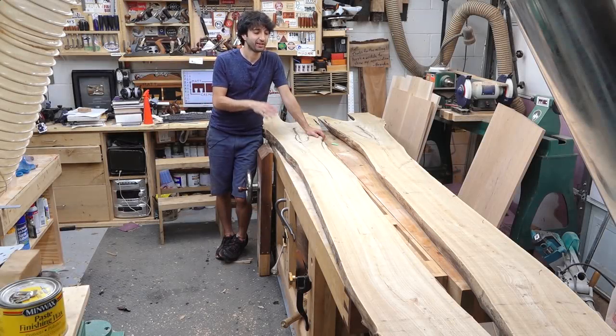My wife's coworker asked me if I had any slabs wide enough that he could make a bar top out of. I didn't have anything wide enough, but I did have some narrower slabs that I told him I could glue together and make the bar top out of for him.